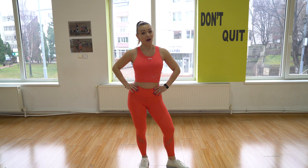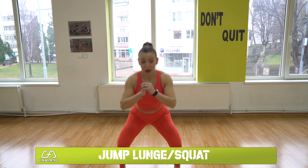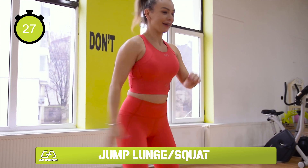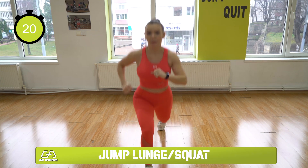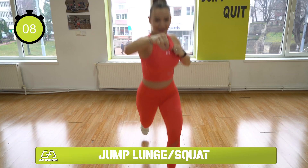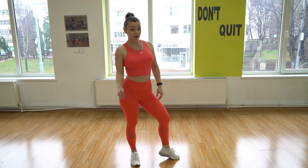We're gonna do our first move right now, it's gonna be fun. Stay with me — previewing the move: lunge, squat, change leg, back into a squat. Are you ready? Let's do this faster. Remember, keep your chest up and engage your core.